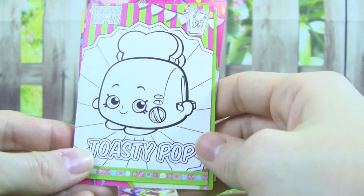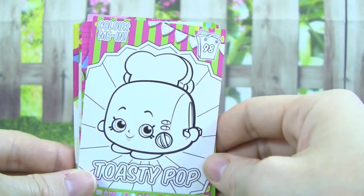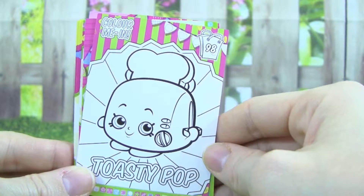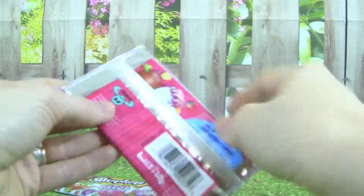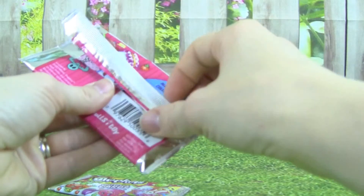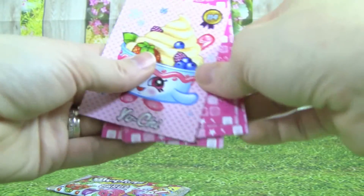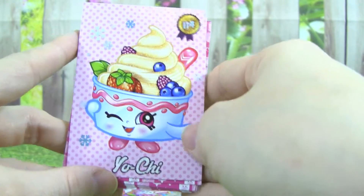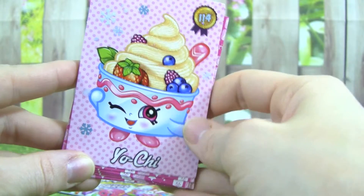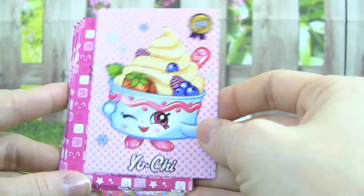Oh my gosh, we got a Color In card! That is awesome. I can't wait to color in this Color Me In card — it's Toasty Pop. Oh my goodness, it's a glitter card! You can see all the glitter. It's called Yochi. This one is so cute. I really love this one.